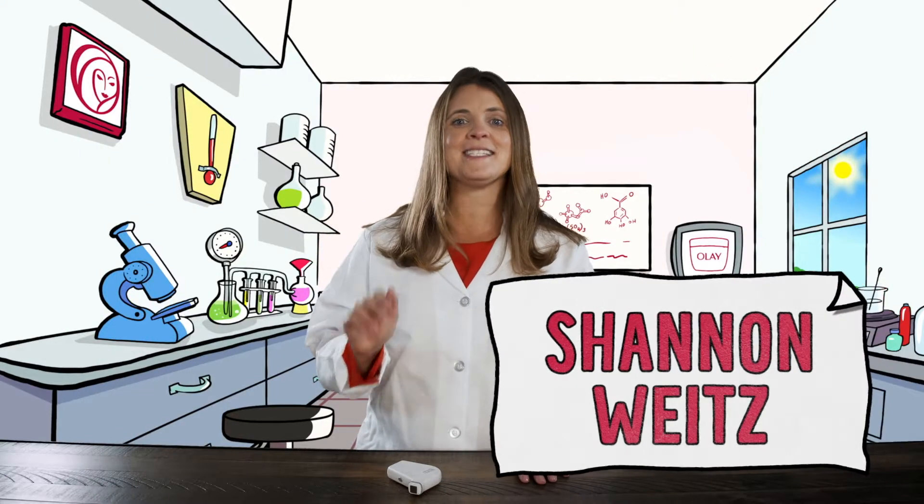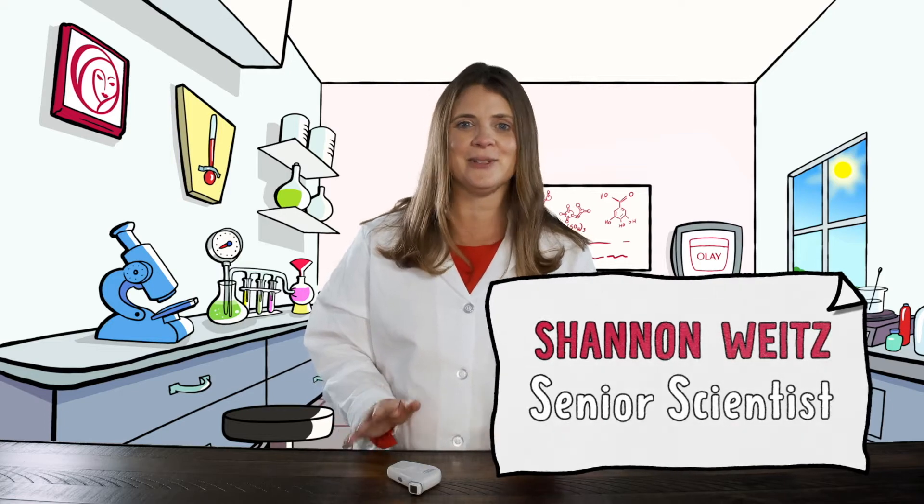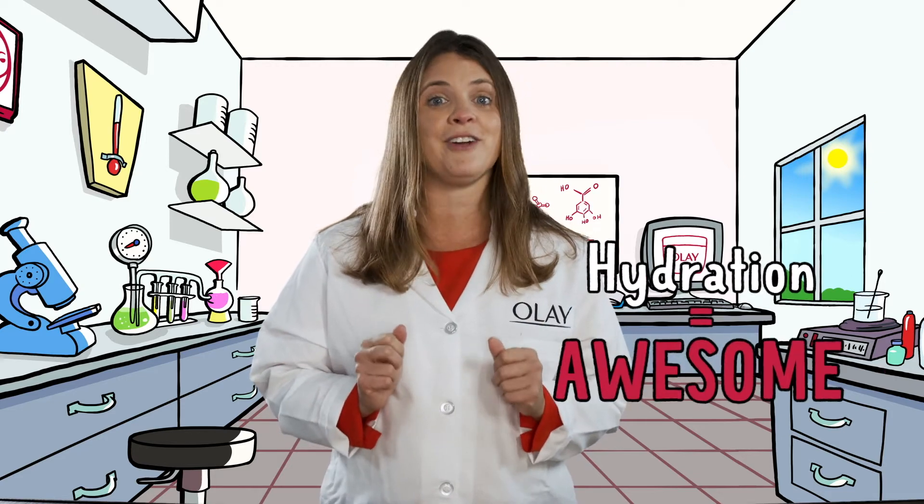Hi everyone, I'm Shannon Weitz. I'm a senior scientist at Olay. Today I'm going to show you how to measure your skin's hydration. Hydration is super important for healthy skin.